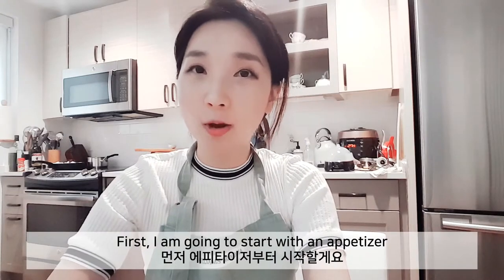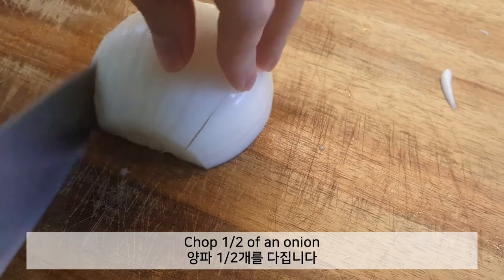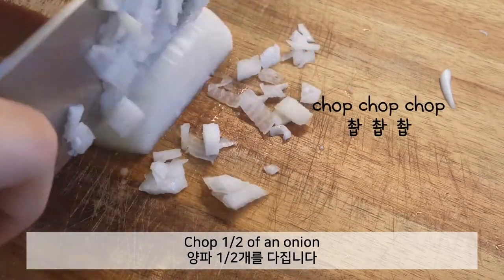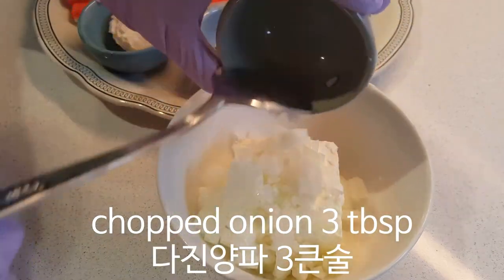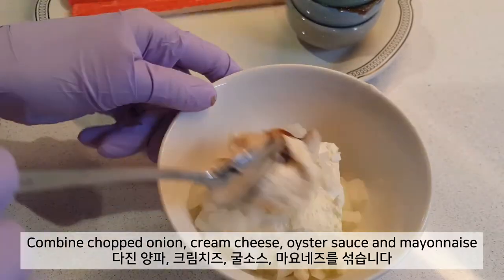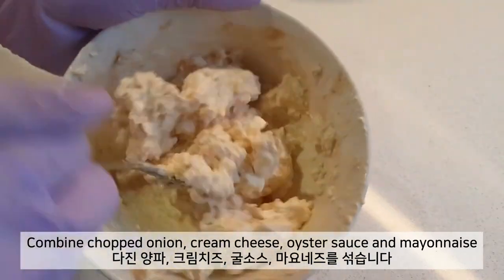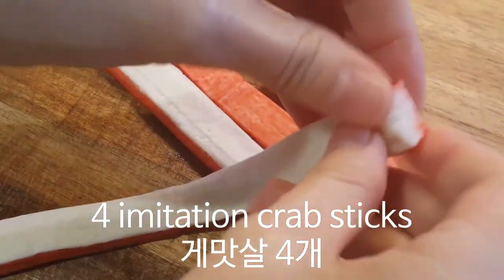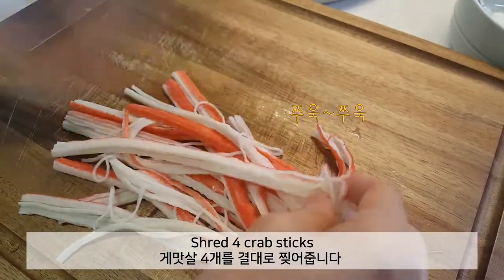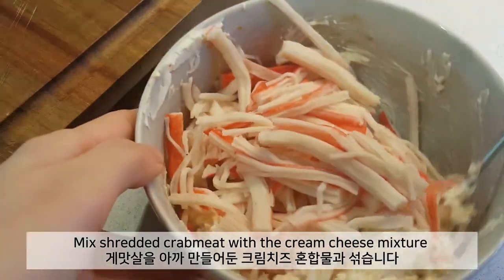First, I'm gonna start with an appetizer. Here's the list of ingredients. Combine chopped onion, cream cheese, oyster sauce, and mayonnaise. Add 4 crab sticks. Mix shredded crab meat with the cream cheese mixture.